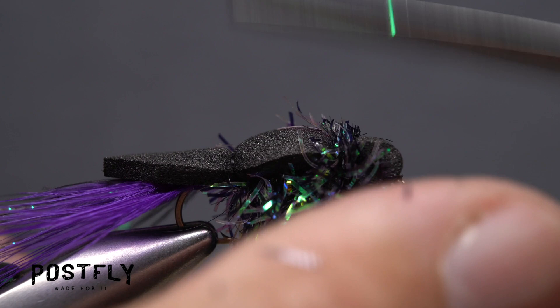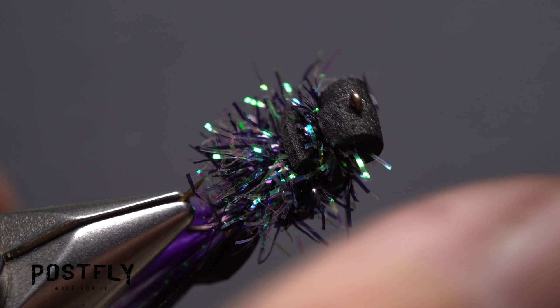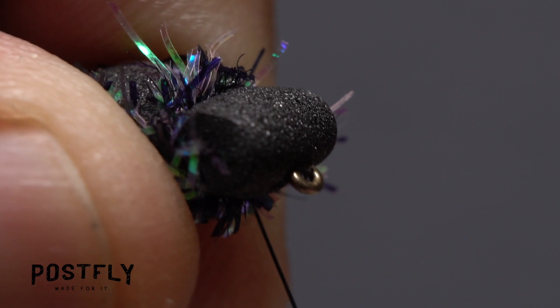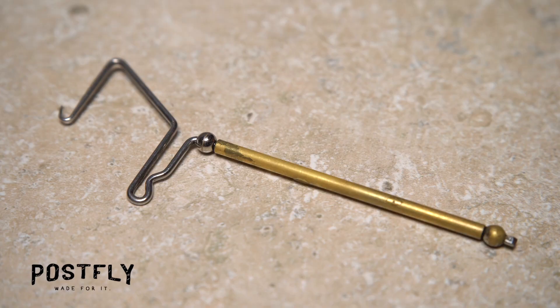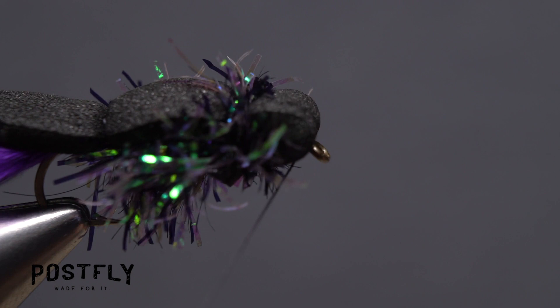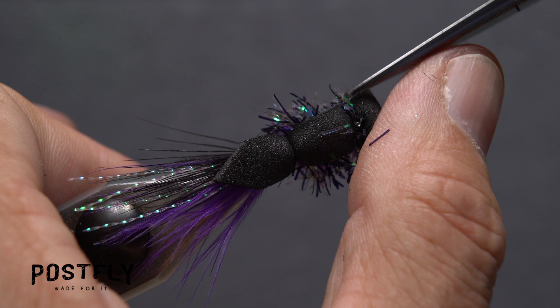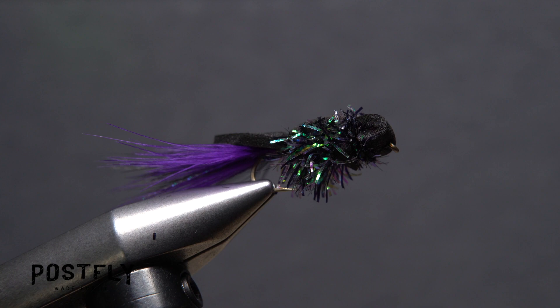Now you can snip the excess off close. Trim the chenille on top of the fly down a little bit, then flip the fly over and trim off the excess foam that's rearward of the tie-down point. You can do some chenille trimming there as well if you like. With everything locked down and in place, bring your tying thread from the last tie-down point along the underside of the body and around the hook eye. Take a few wraps there, then reach for your whip finish tool and use it to do a five or six turn whip finish, seat the knot well, and snip your tying thread free. This fly is going to get some stick-on eyes, so it's a good idea to trim away any excess chenille from the head area that may prevent the eyes from adhering correctly. A little trim on any other wayward fibers at this point won't hurt either.